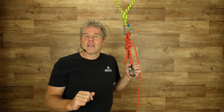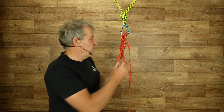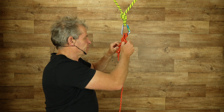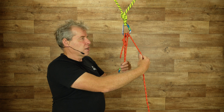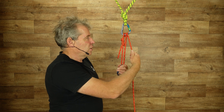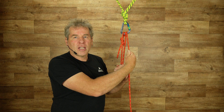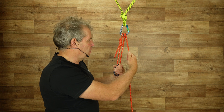Round two of the testing: we've untied it. The testing you're about to see is where it's in this mode here and we've just got one hand holding it, to show you what its capability is with a minimum amount of friction.